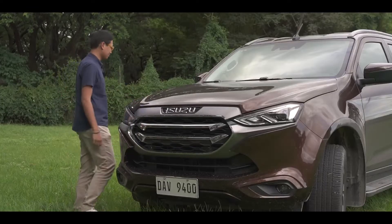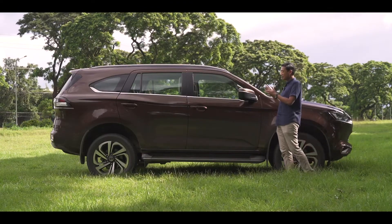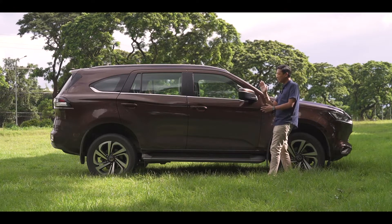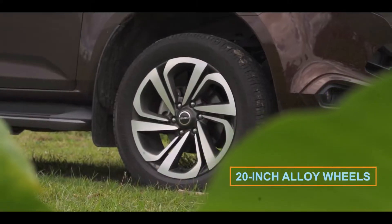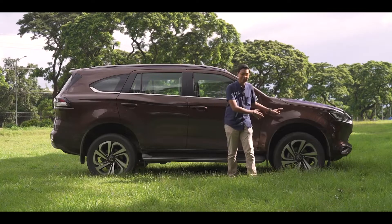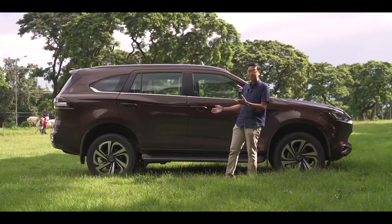Over here at the side is where you can actually get an idea of how big the MU-X is. Looking at it from this angle, it really looks long. You get 20-inch alloy wheels — I normally don't see that stock on most cars, so it looks really big here. You also have a step board.